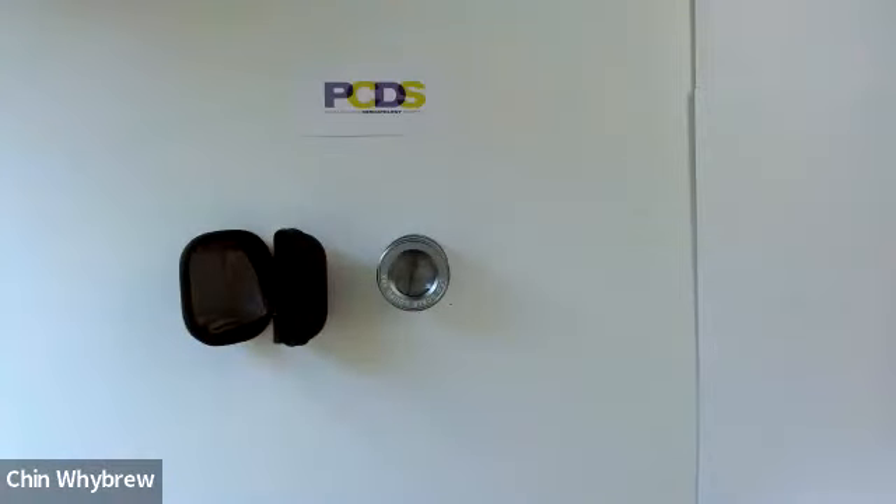So that is a jeweller's loupe that can be used as a fixed focus non-polarised dermatoscope, and you will get fairly decent quality pictures through it as well. To learn how to use it in more detail and how to interpret what you see, please do come along to one of our Dermoscopy for Absolute Beginners courses, accessible through the PCDS website at pcds.org.uk.